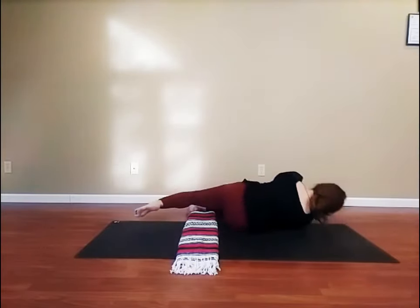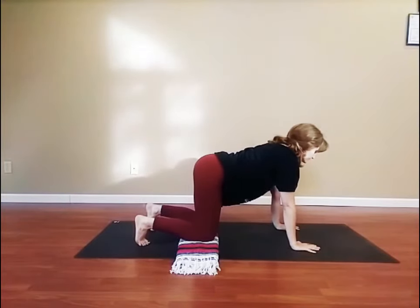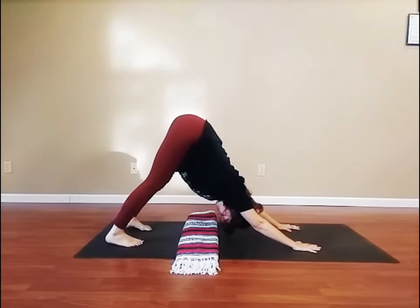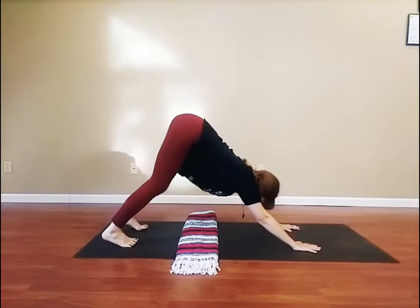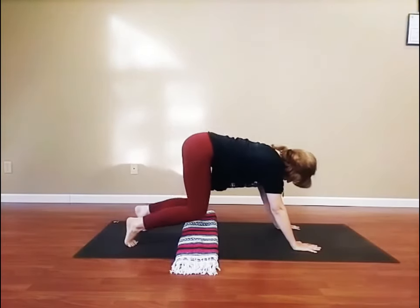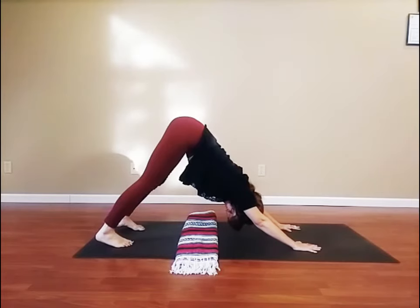Now, slowly come up onto hands and knees. Inhale here. Exhale, tuck your toes under and press your hips up to downward facing dog. Again, inhale onto hands and knees. Exhale to downward facing dog. Last time, inhale to hands and knees. Exhale to downward facing dog. Hold and breathe — inhales to the count of three, exhales to the count of six.